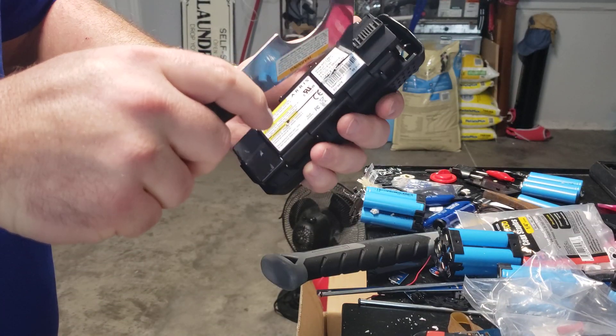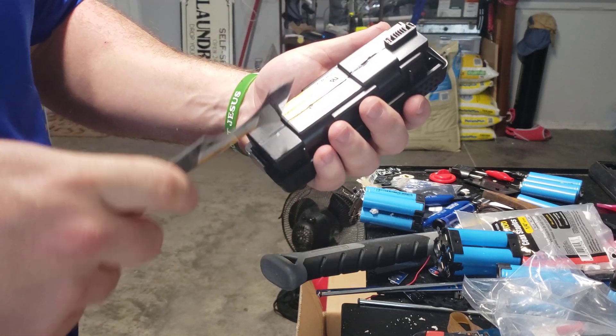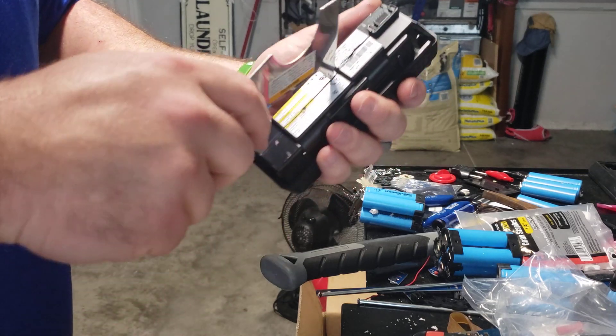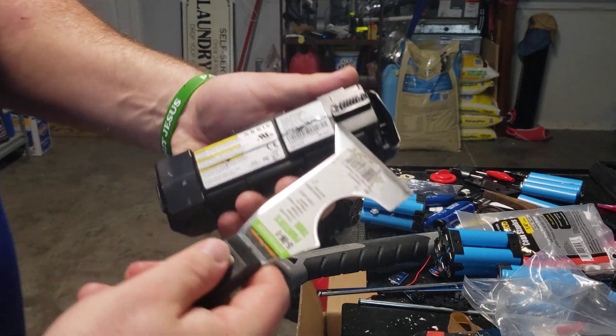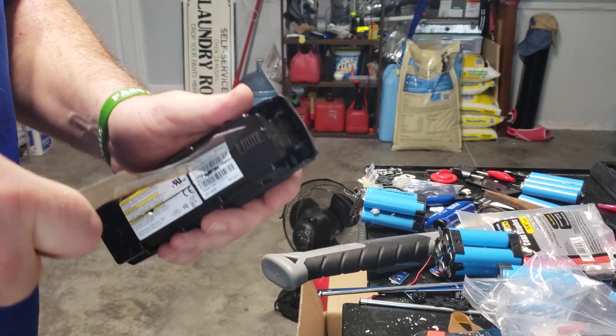Take this and just score down this side first. This is like those plastic stickers and they'll stretch before they pop, so just go ahead and score it, get it done. Take the pointy end and stick it right here because the BMS is right here underneath this, so you can dig down in there.